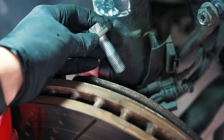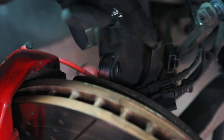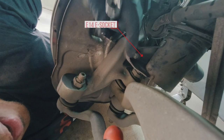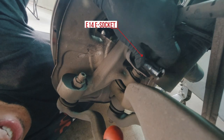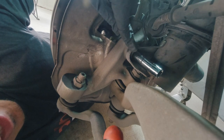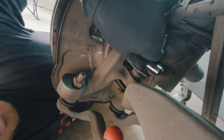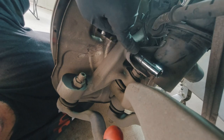Next we have the two bolts at the bottom. Down here there's an E14 socket needed to loosen them — one on this side as well as the other side. Using the E14 socket, I'm going to break these loose.